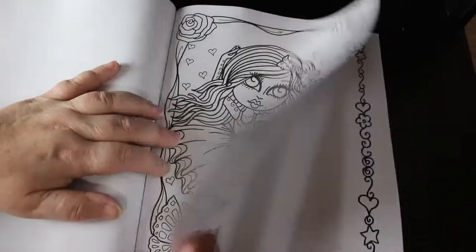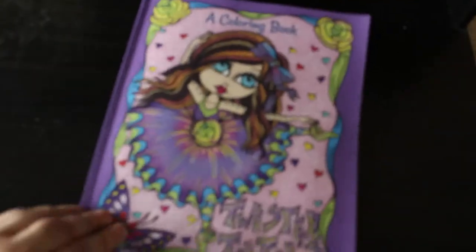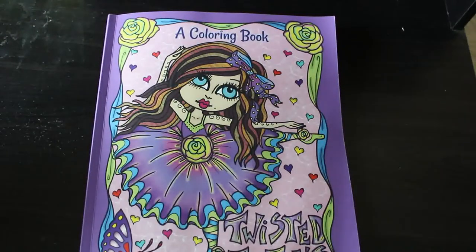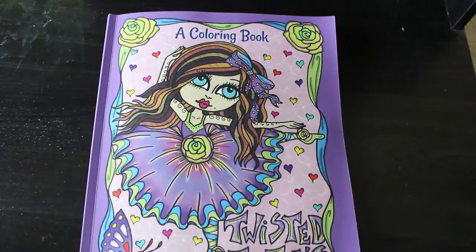I like that — Twisted Tutus. Nice. And then there's the back where you can draw your own or check your markers. So that one is Twisted Tutus by Deborah Muller. Like I said it's from 2018, quite an old one, but I really like it. If you want to see me colour in it, leave a comment down below. I'll leave a link to it on Amazon if I can find it, for your convenience.